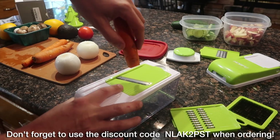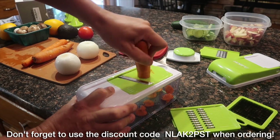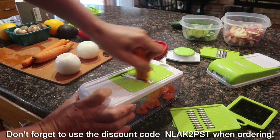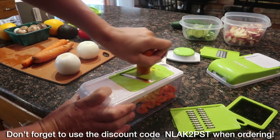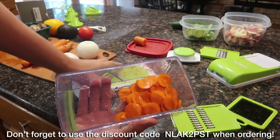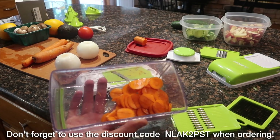Same with the carrot — if you want some nice carrot slices, you just use the slicer one after another. Easy, easy, easy. Look how fast that goes — so easy to use. And voila, just like that we've got perfect little carrot slices.